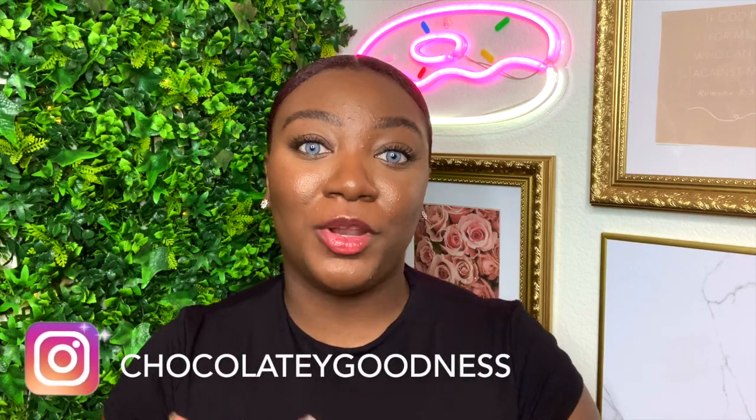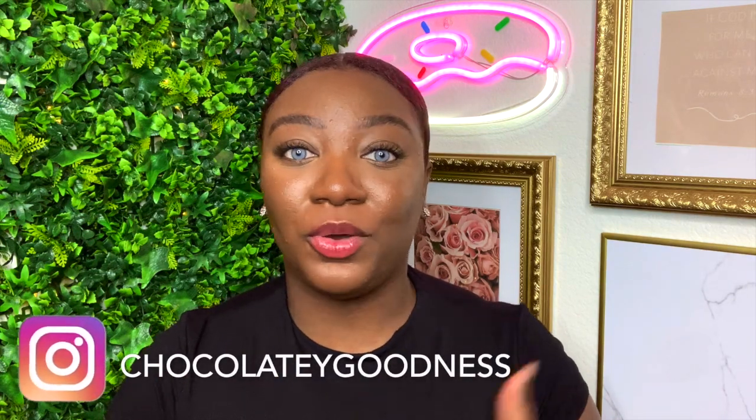Hey everyone, welcome back to my channel. So today I'm going to be showing you guys how I do my hair and makeup when I want to be more natural, when I'm in a rush to go to work or wherever. I just have my hair in a nice slick bun and my makeup is just natural everyday makeup.